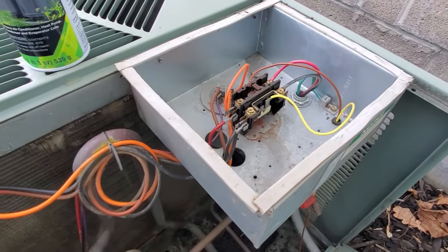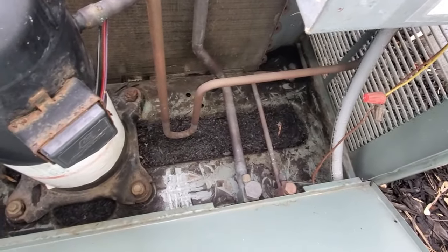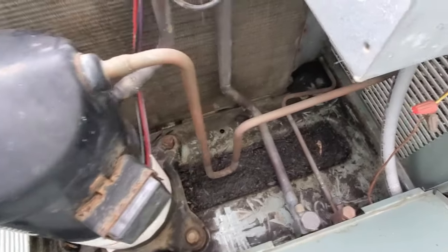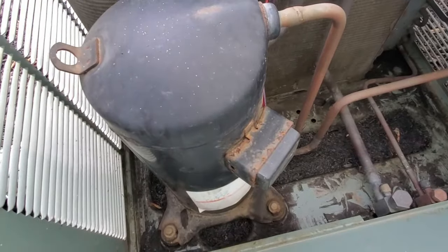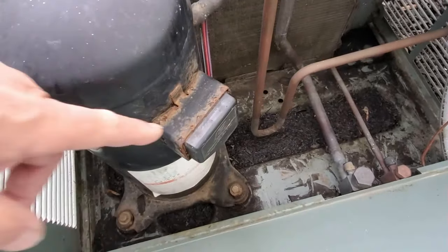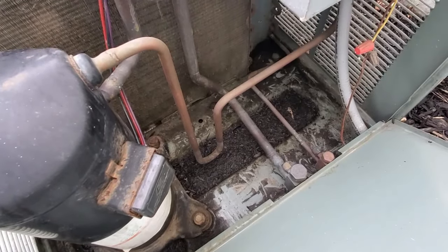You want to inspect the inside of the housing. This was full of leaves — I cleaned it out so it looks a lot better. There should be some openings at the bottom, and there are holes down there to weep water away into the ground. You don't want any sitting water because that causes rust. You can see some rust here — things are starting to rust up a little after being out here for a long time.